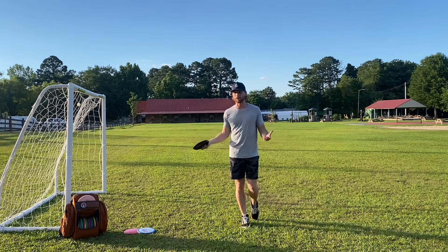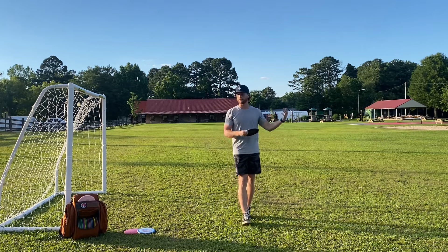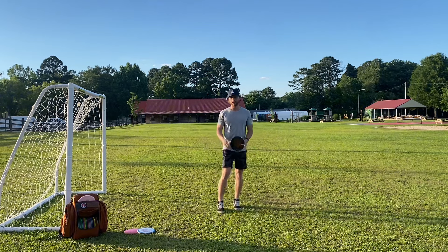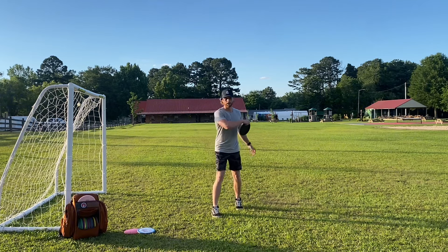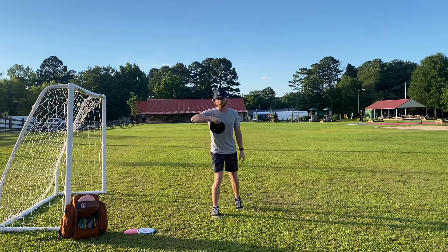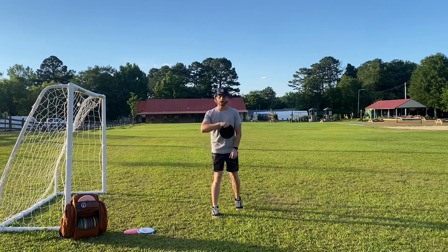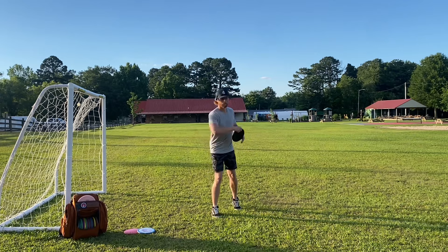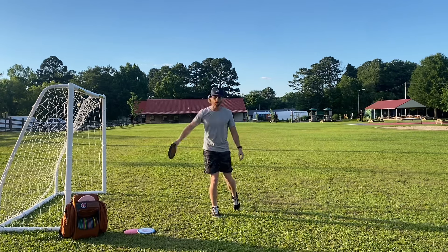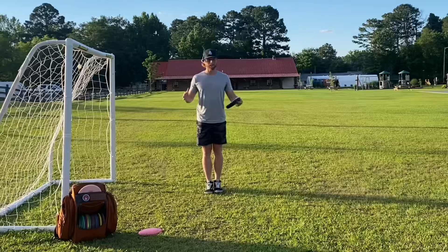You're probably wondering why this is even important — what's the difference between pushing the disc through and pulling the disc through? I'll link that video in the description. The whole idea is teaching your body to pull the disc through, because you're going to be able to pull your arm through a whole lot quicker than you can push your shoulders and torso through.